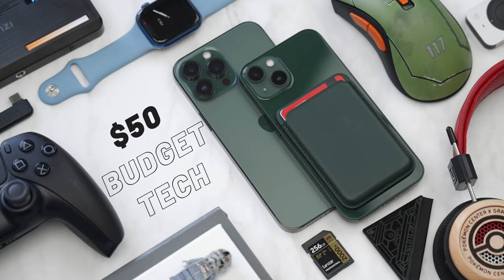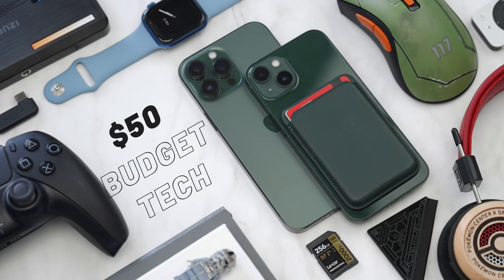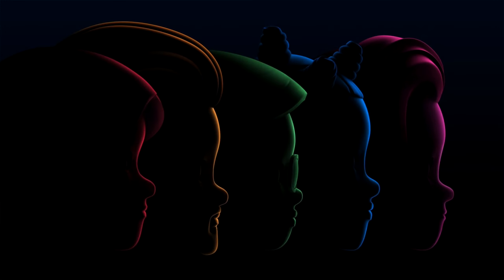Hey guys, it's Carl. Welcome back to another budget tech episode. This is the first of the summer in 2022. I'm actually going to WWDC tomorrow, or by the time this video is live. A lot of the stuff will focus on maybe some of those accessories, because it's impossible to get an item under $50 from Apple.